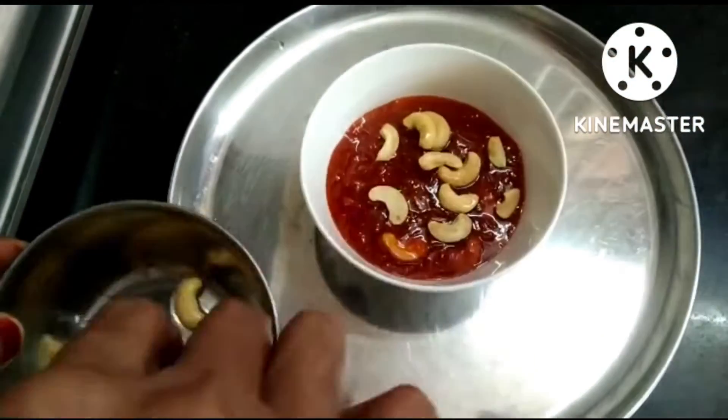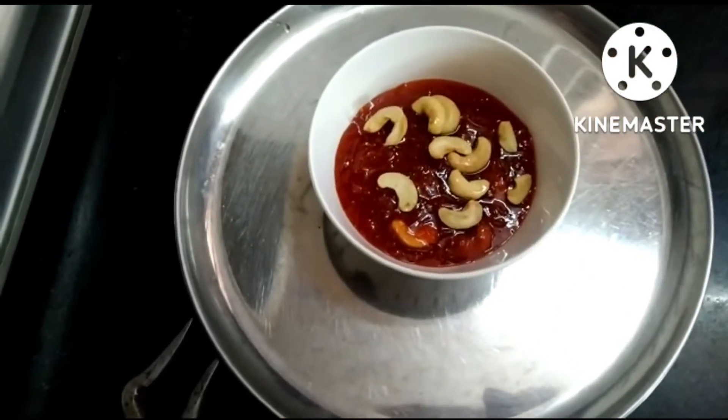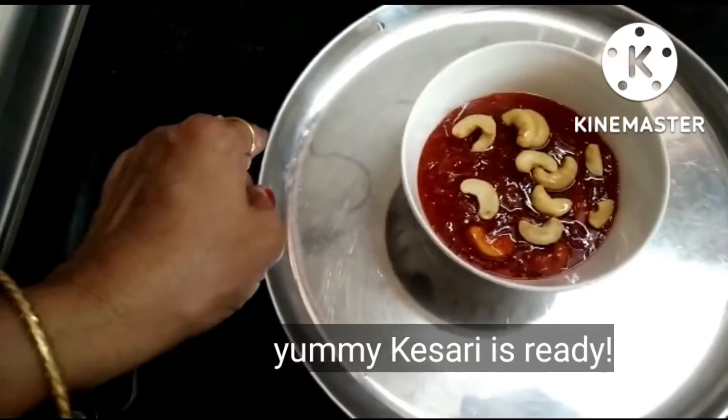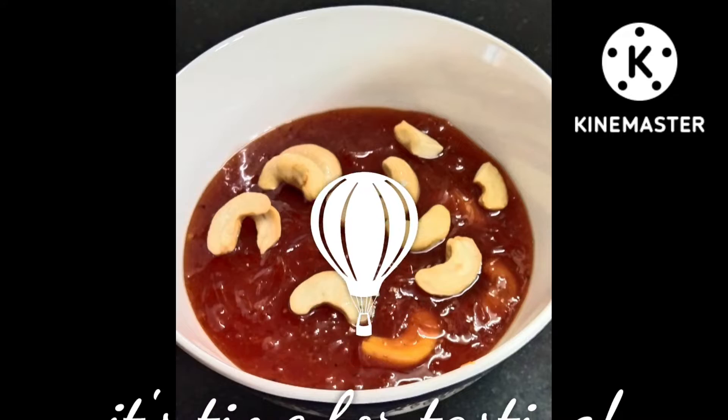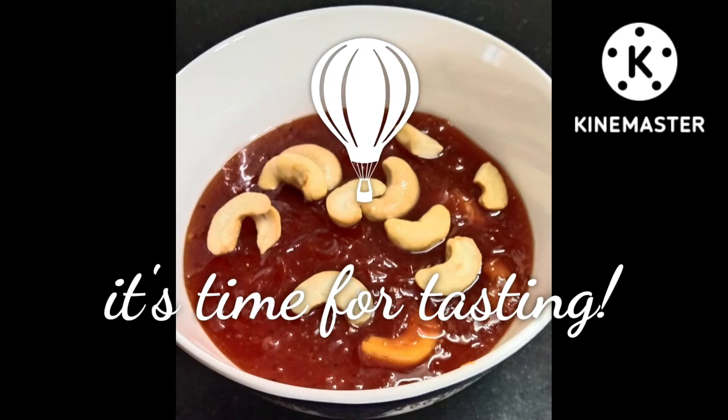We are ready. Let's try it. If you are subscribed to my channel, you will be very happy. I am very happy to support you. Please comment on my channel. You can share by word of mouth and subscribe to our channel.